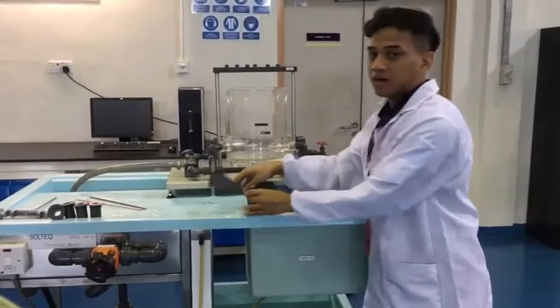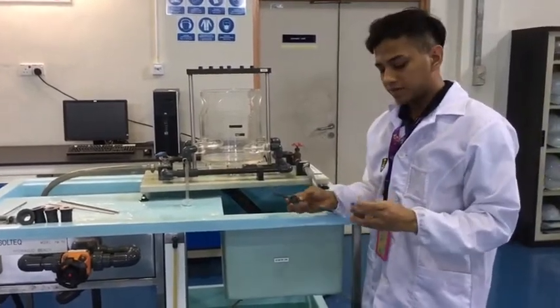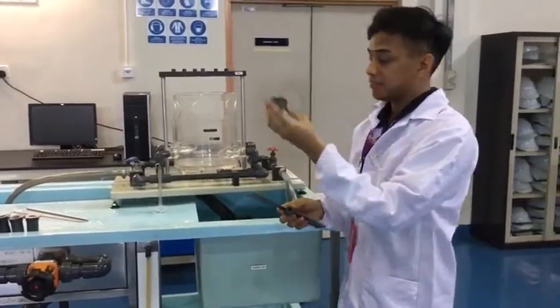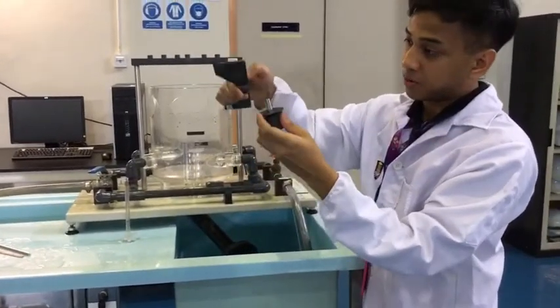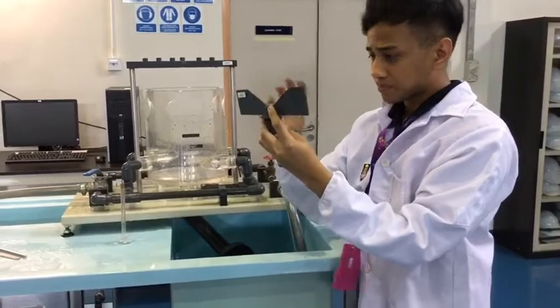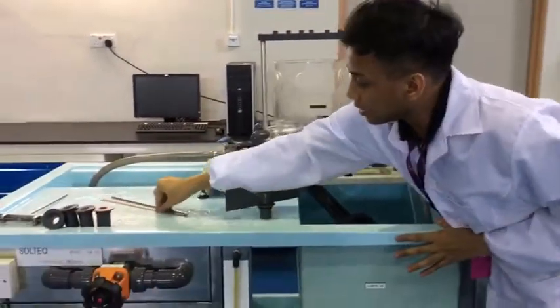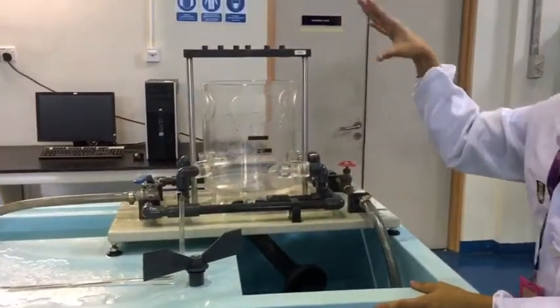Moving on to the next part of the experiment, which is the Force Vortex experiment. First, the equipment: we have the plug that you put inside the hole, and this is the part where you put the paddle in. We also need some needles to measure the surface profile.